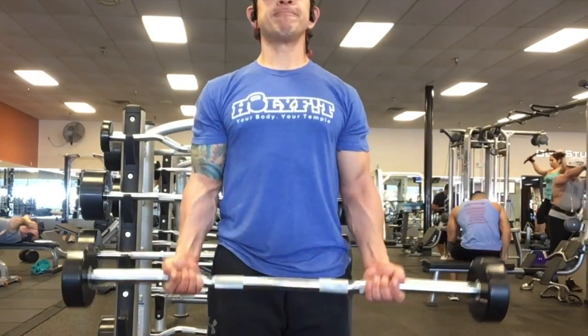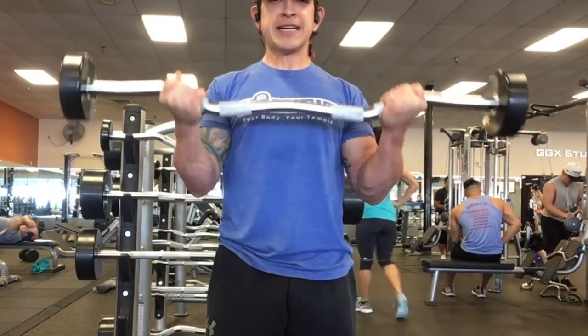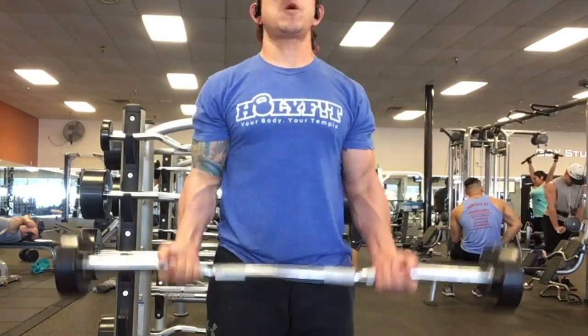Make sure to keep your elbows in, shoulders back and chest up. Remember it's 7, 7, and 7 equaling 21. All of this is one set.